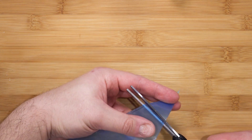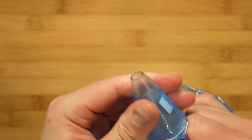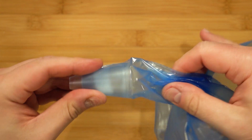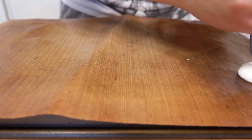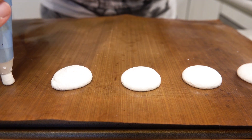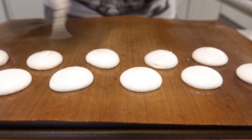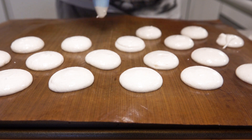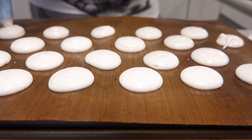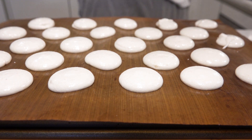Now we can assemble the piping bag. I will be piping on a baking mat — you can of course use baking paper or a silicone mat. At this point in the experiment I am not looking at sizing; that can be up to you. Also make sure your mat is totally flat — unfortunately mine has a crease right in the middle. Tap the tray below with even taps on all sides; I do about two taps per side, so about eight taps in total.